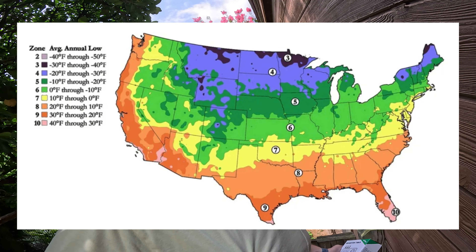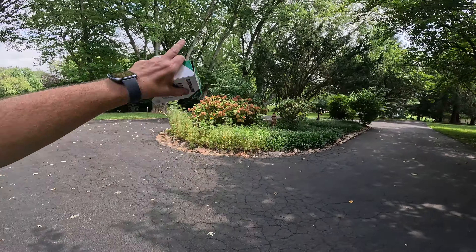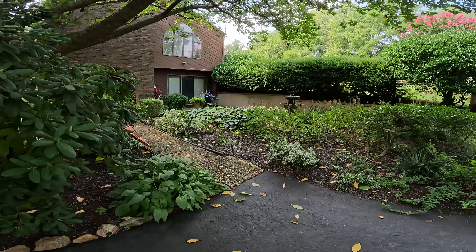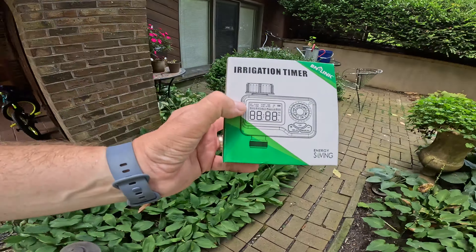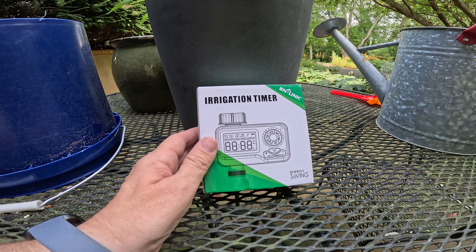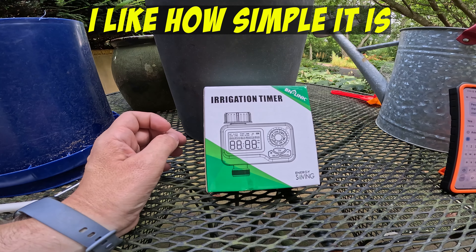I'm going to hook it up on a hose where you can actually see it very easily, and I'll show you how to configure it. This is cheap — it's affordable. And if you have gardens — I'm in Maryland, so the mid-Atlantic region — if you have gardens and go on vacation, you need to water them. Let's go have a seat in the lower patio garden and unbox this. This is the BN Link irrigation timer. Pretty simple device when it's all said and done. It basically has a built-in timer that will start, and you can configure the frequency and how long it will run.